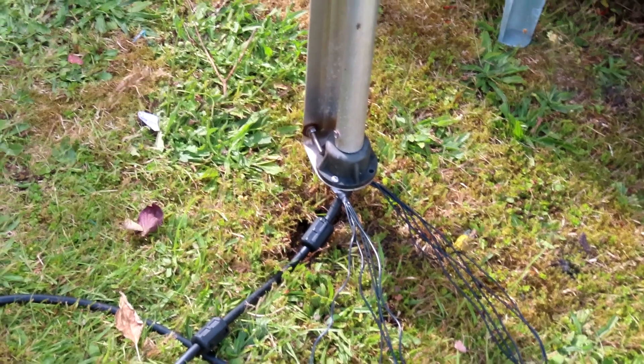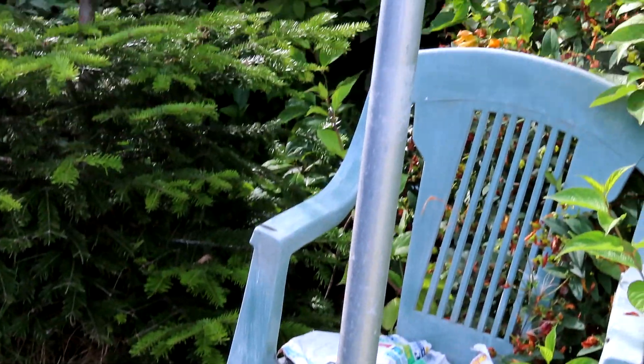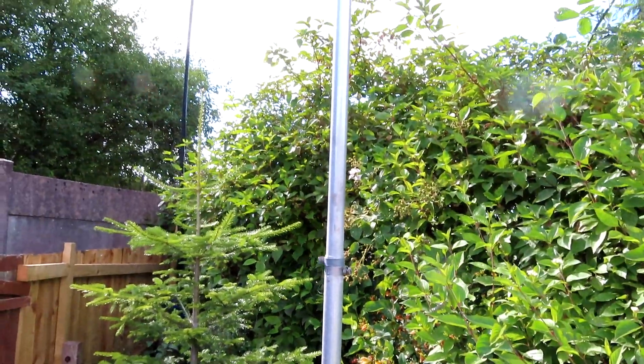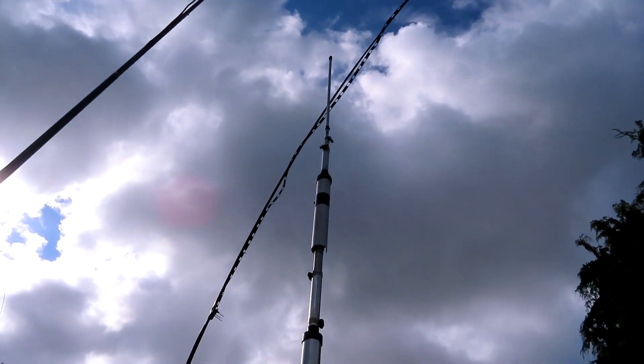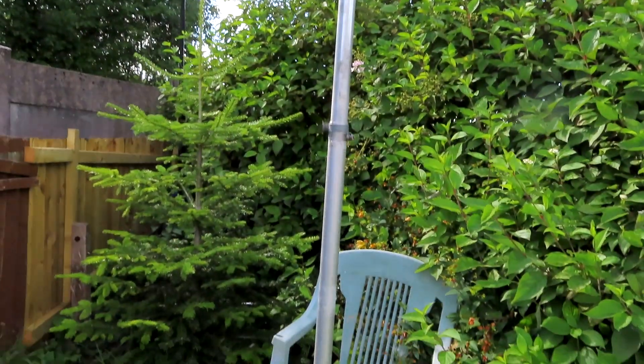Following the relative success I had with the pro whip — the fiberglass pole with a wire running up through it — I hadn't used a vertical for a while, other than on 10 meters. So I've dug this high-gain AV12 out; it had been sitting in a shed for the last 10 years or more, and I thought I'll install this.